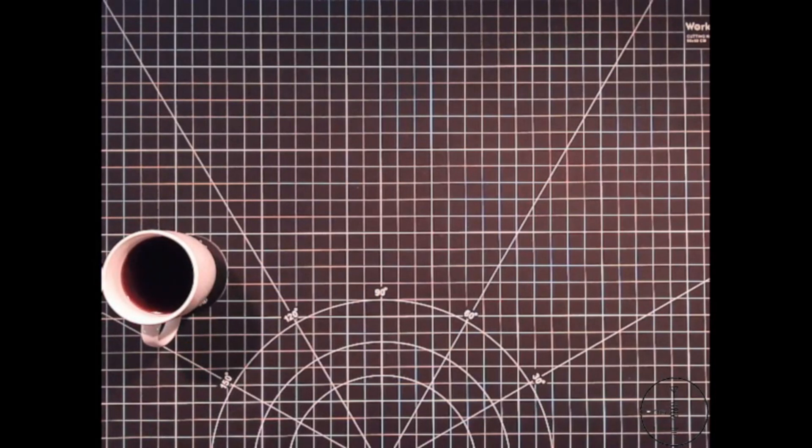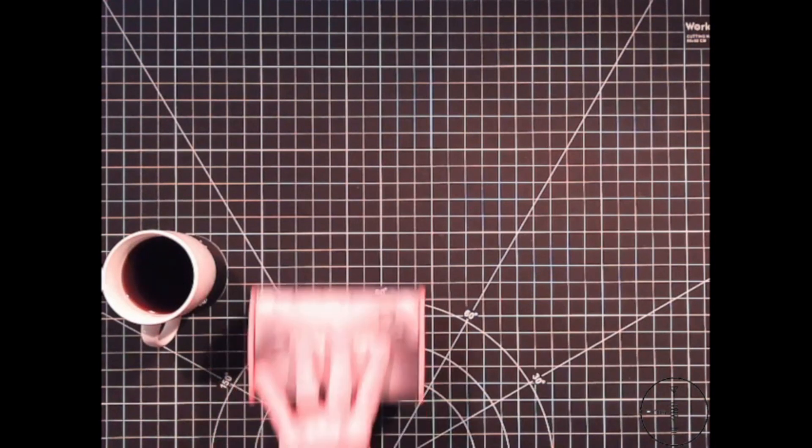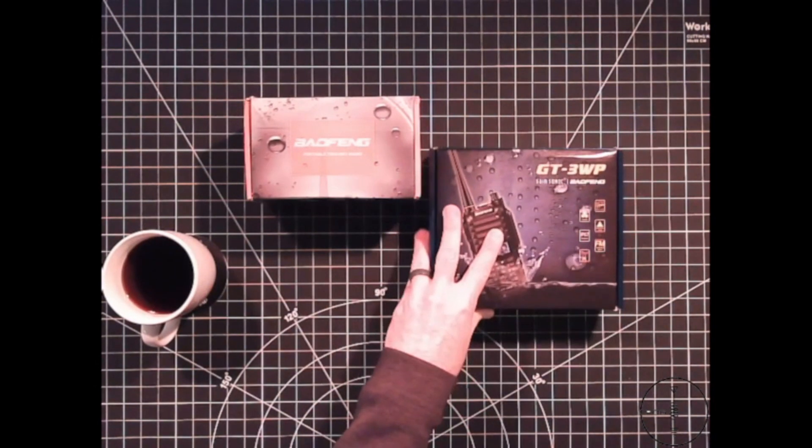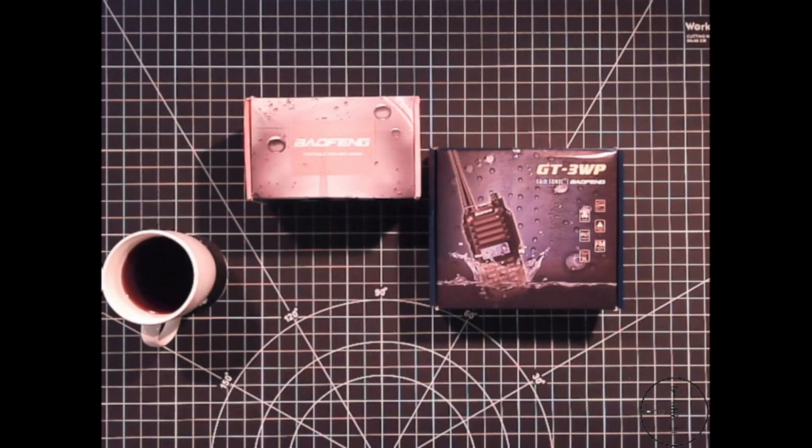Hi there. In today's video I'll be conducting a stress test on three Baofeng models: the UV9R, the GT3WP, and the UV5R.